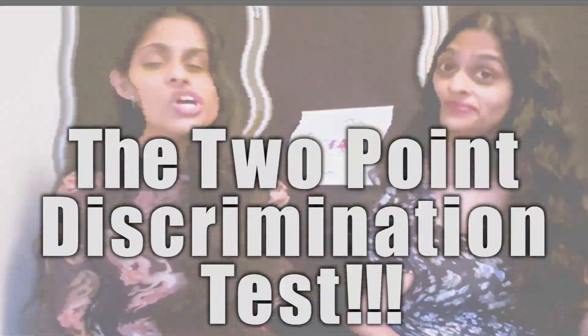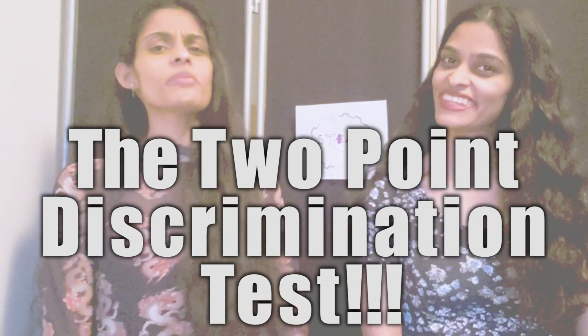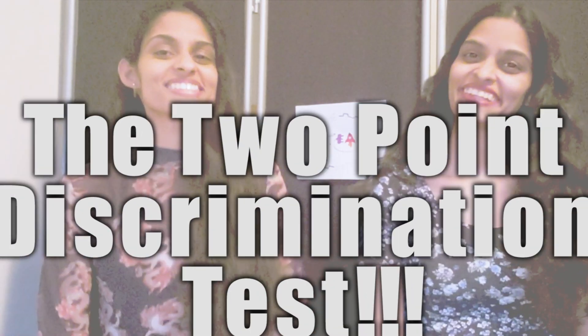So we can test out our sensitivity to touch using something called the Two Point Discrimination Test. And to do that test all we'll need is a paper clip, a ruler, and a volunteer.